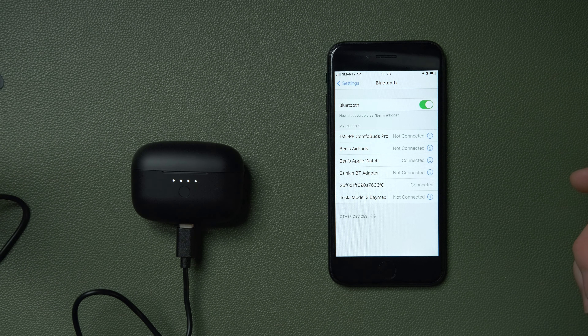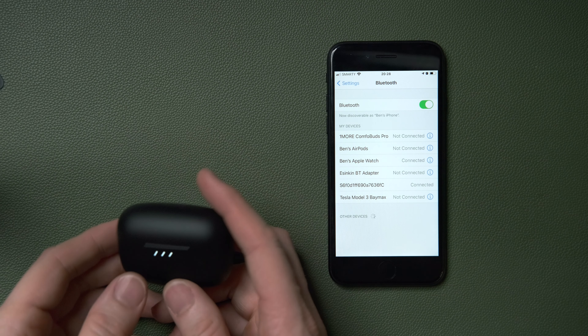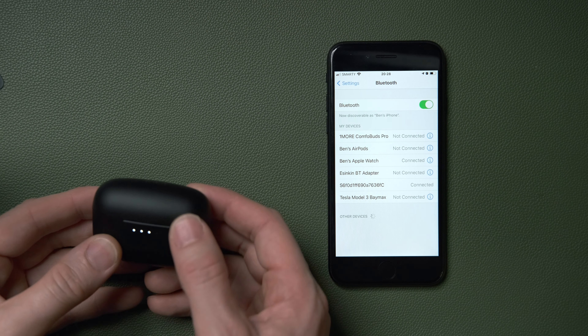These use Bluetooth 5.2, which is a big deal for true wireless headphones as it lets the device connect directly to each earbud, includes low power usage, and other clever features to improve range and connection stability. The issue is this technology is so new that not many devices on the market support it yet.